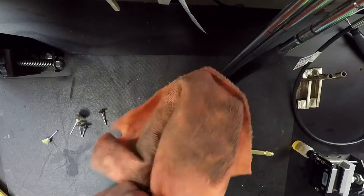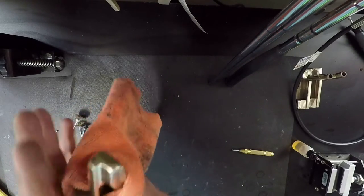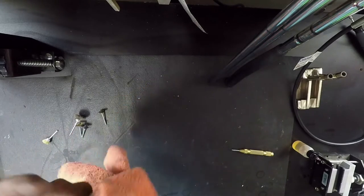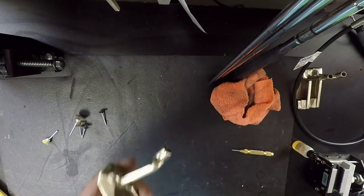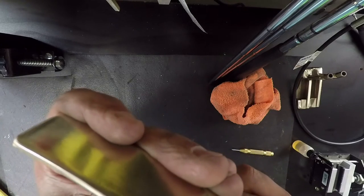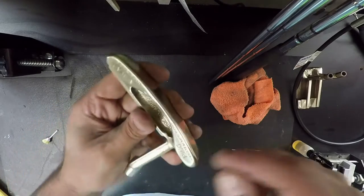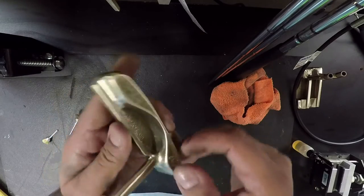After maybe three minutes with the Dremel on that piece, we are looking really nice. You have to have a certain level of expectation — these putters are old, so there are certain areas you're just not going to get super smooth. We got most of it out; the rest is pitting you won't be able to fix without professional sandblasting or something like that. But for what we're trying to do — just bring it back — we're almost done.